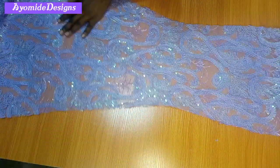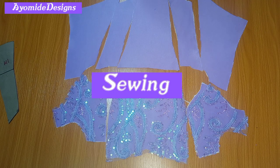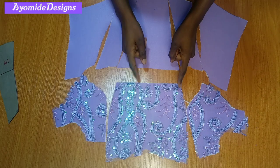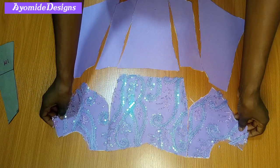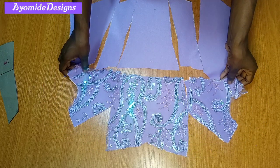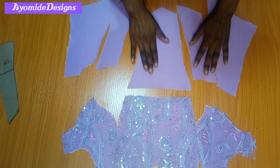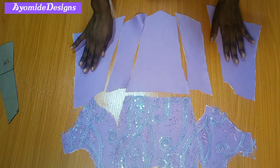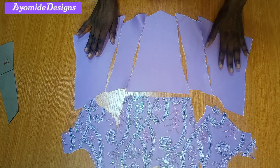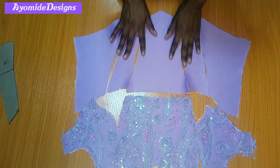Moving on, the next step is to start sewing. I'm starting with the bust area — I'll join the side front to the center front. Once I'm through with that I'll go to the waist area and join waist one to waist two, and waist two all the way to waist three. I'll also repeat likewise for my lining pieces.